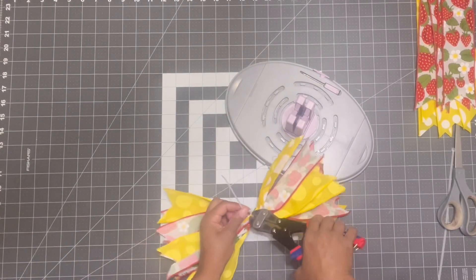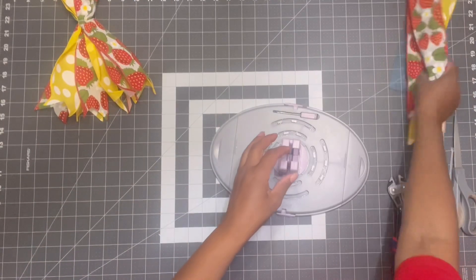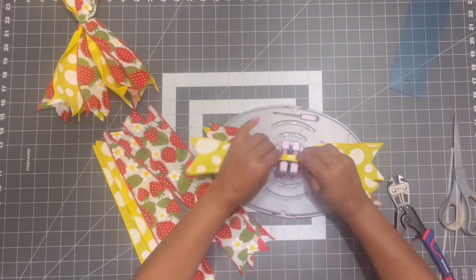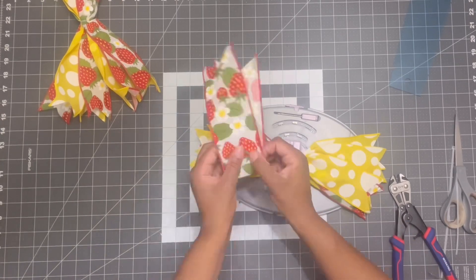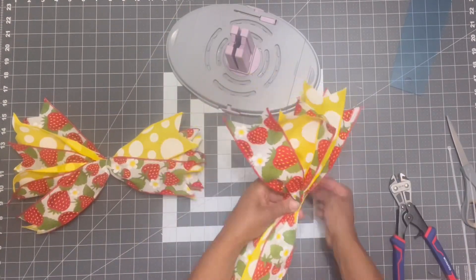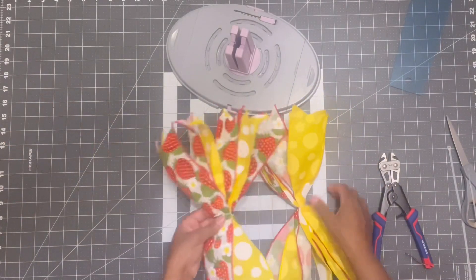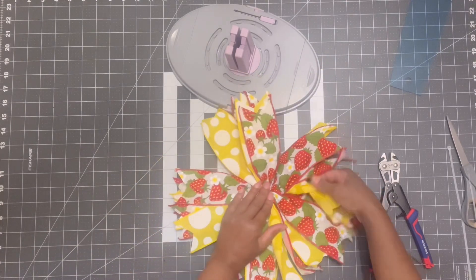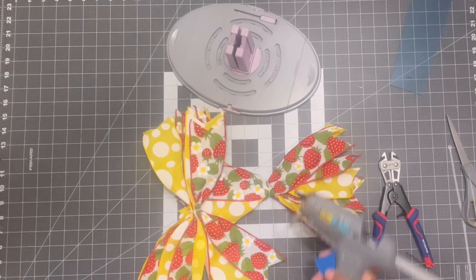We're going to do the exact same process with the remaining eight pieces. I cut a total of 16 pieces at 14 inches each and grouped them in two bundles of eight. Once I have my second bundle together, I'm going to go ahead and zip tie that one together as well. What I should have done with one of these bundles is added the pipe cleaner stem, but I forgot — it's totally fine, I'll glue it on in a later step.